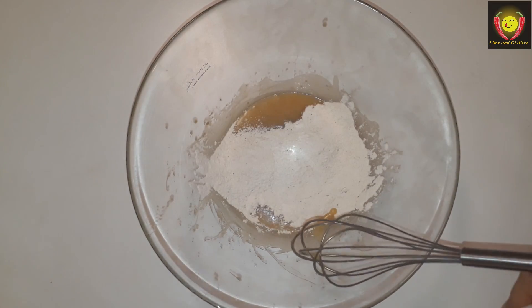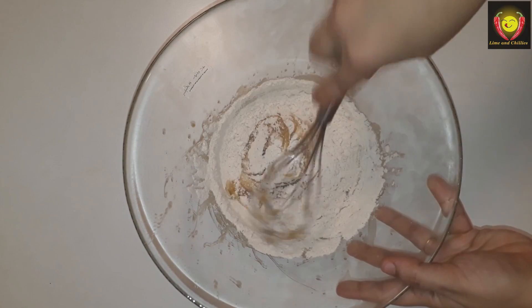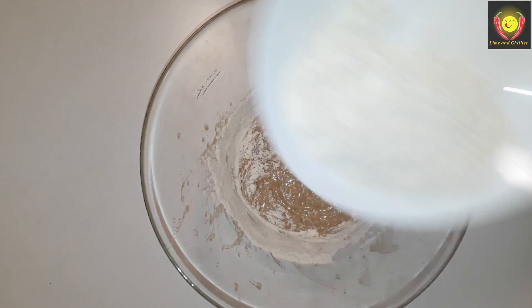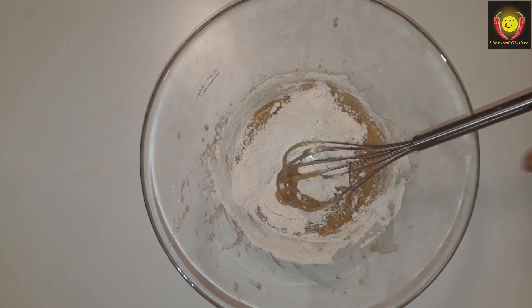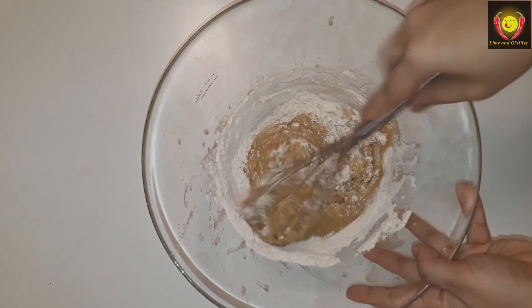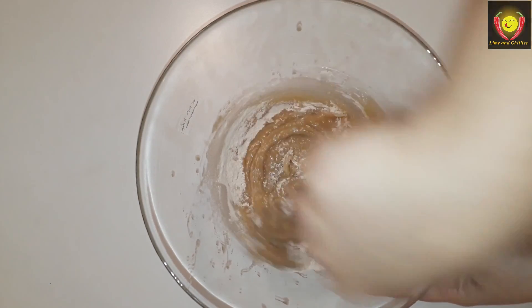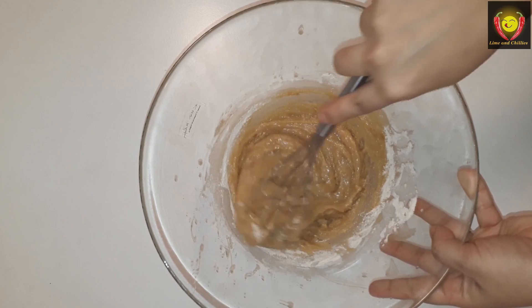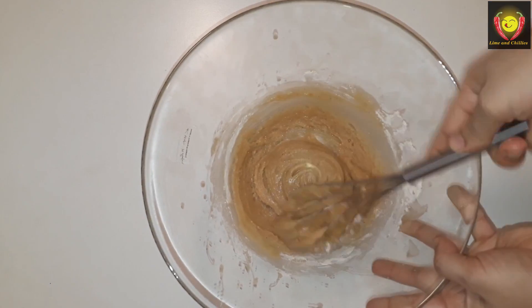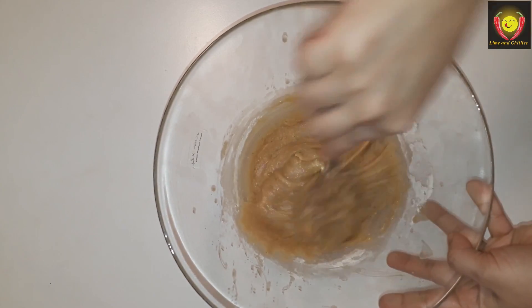All of the dry ingredients are done. Let's mix this — the batter will be mixed together. We will do a cut and fold. Let's mix this into the cake until it is soft and well combined. We add this and keep the cake soft.